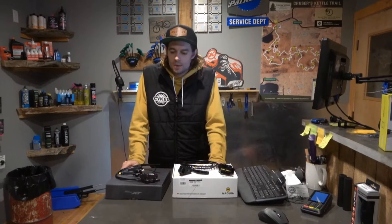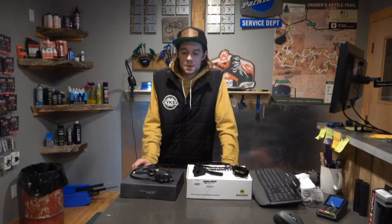Hey guys, it's Matt with Sickle Bike Shops. I just wanted to talk to you about your mountain bike. It is snowing and you're probably, if you haven't already, put your bike away or thinking about doing so.